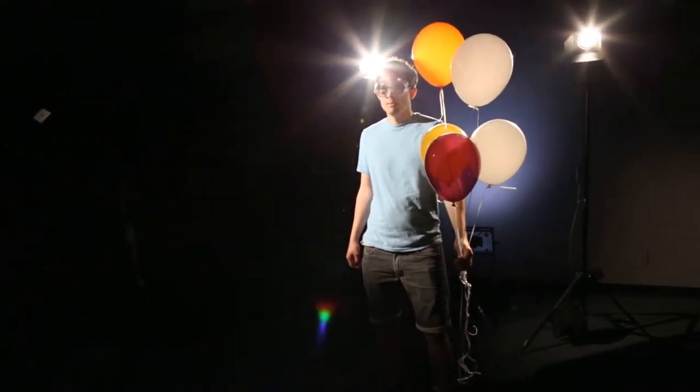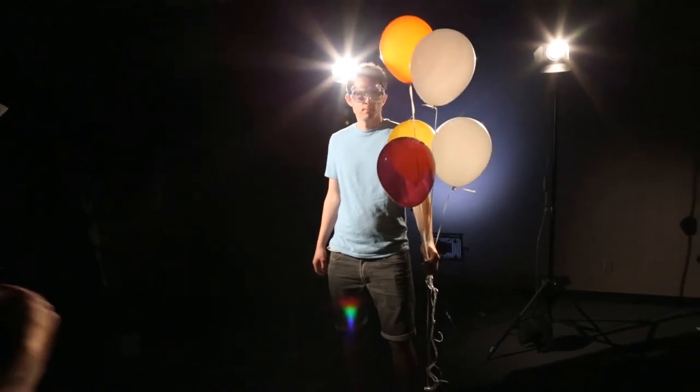Okay, ready? This is gonna be good. Hold it right there. Don't move. Oh! Oh!